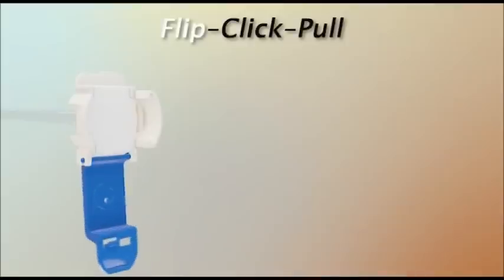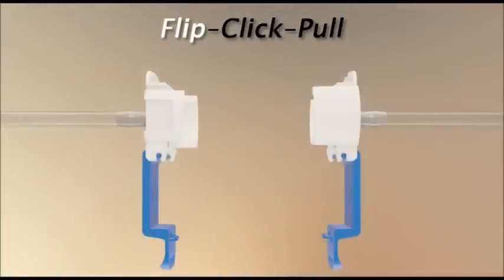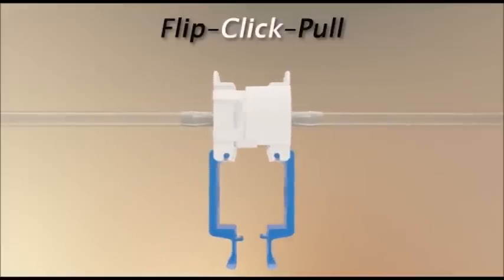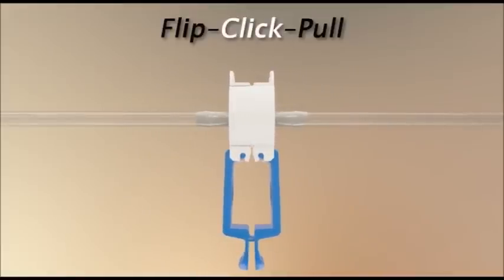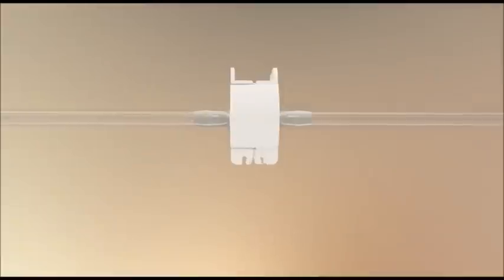Unsnap and flip down the protective pull-tab cover on each connector half. Align the connector halves with the pull-tab covers hanging down. Click the two halves together until confirmed by the Colder click. To complete the connection, simply snap the pull-tab covers together by pushing on the CPC logos, then pull the membranes from the connector.